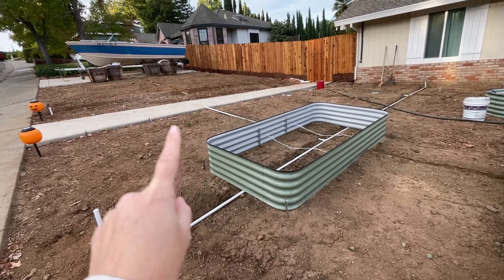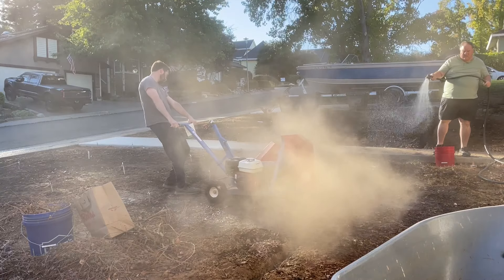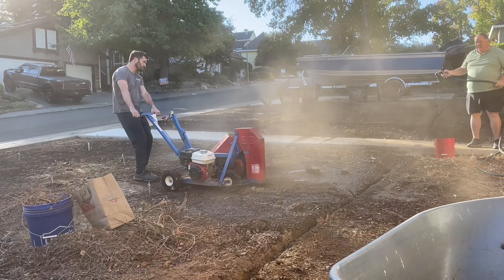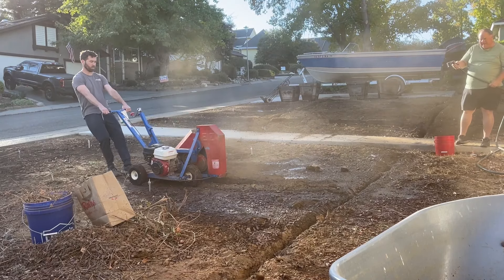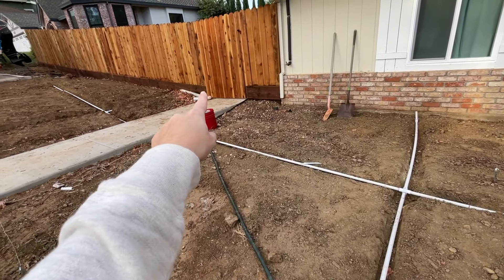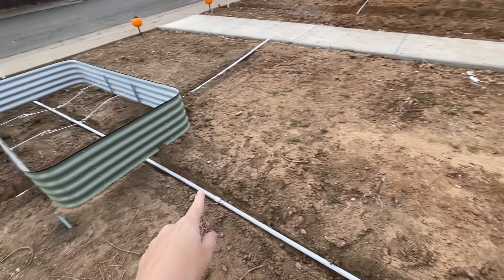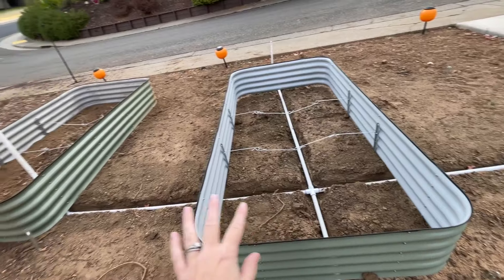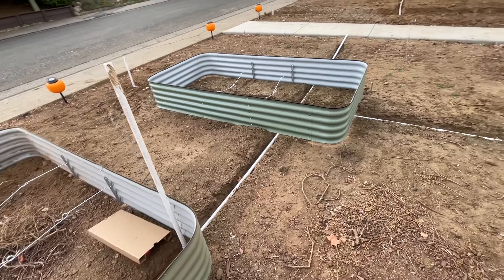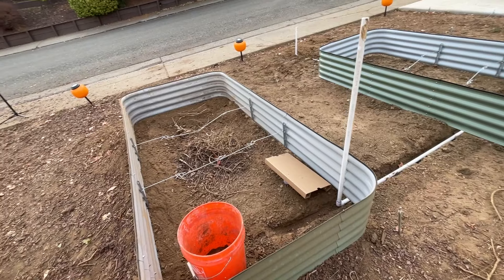We've been busy putting these together and mapping out exactly where they're going to be, because we've rented a trencher to bury all of our irrigation lines. We're really excited to have buried irrigation lines for our garden setup. We're actually using one-inch PVC, which will prevent any weathering when the PVC is exposed or any animals nibbling on flexible lines. It's tapped into our entire irrigation system, with lines running to each bed. We'll have an individual shutoff valve for each bed, which is awesome — just in case we're not using all the beds, we can shut it off. Things like garlic and onions, you want to be able to control that water, so it'll give us a little more flexibility.